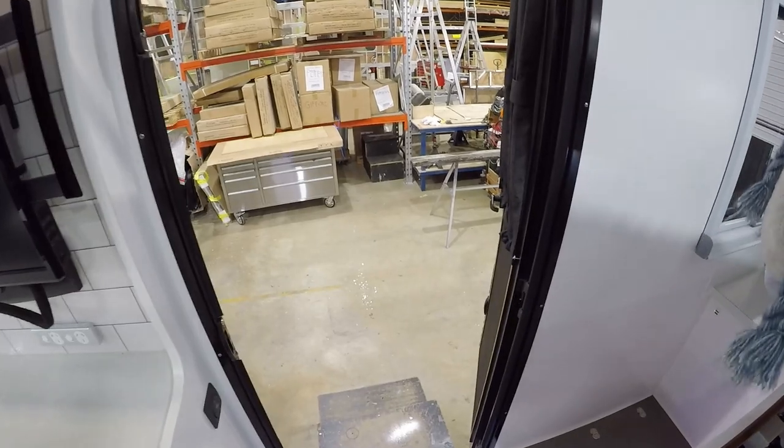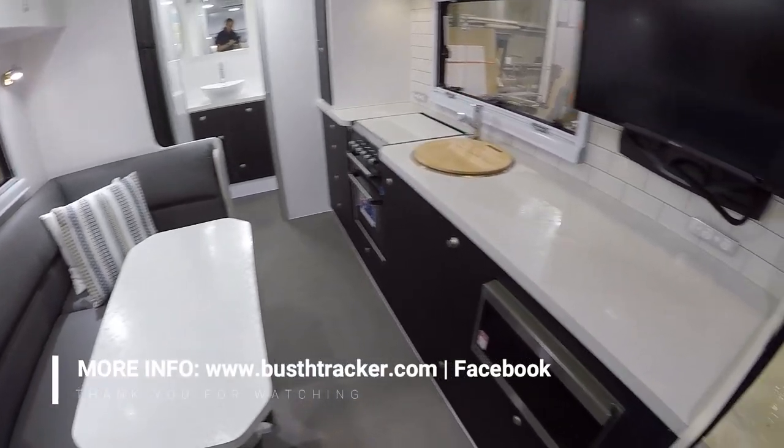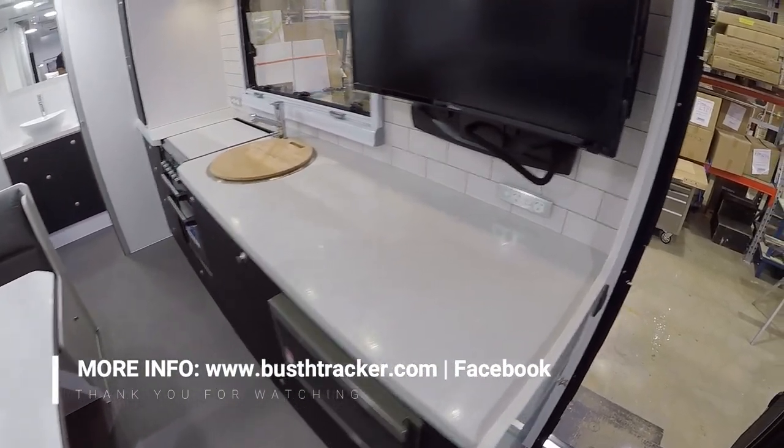So that's the van. Any questions, feel free to contact us on our website or our Facebook page. Thanks so much for watching. Bye!